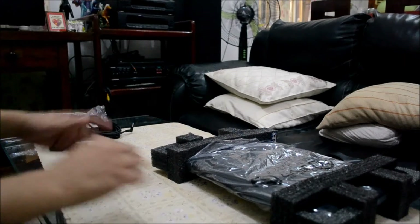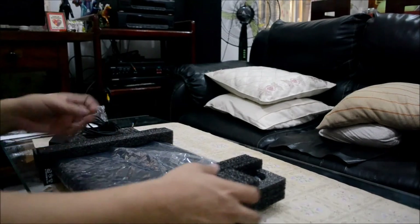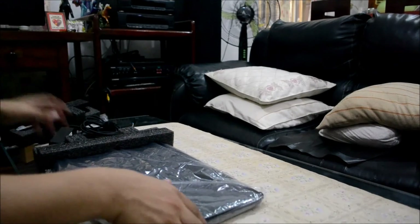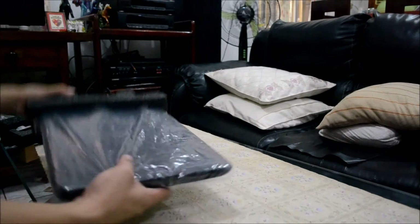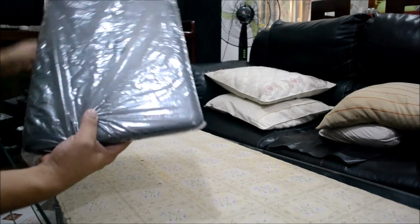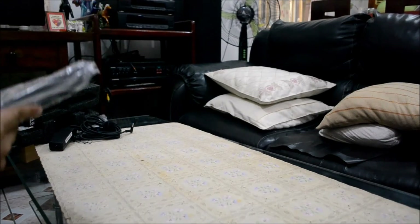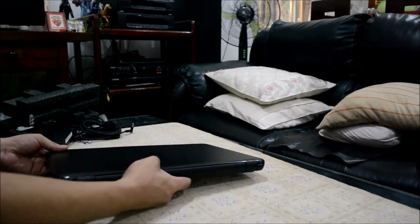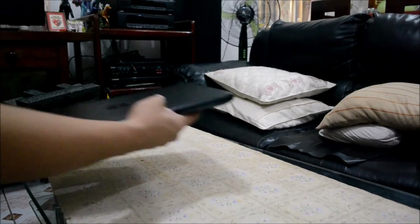Put the charger aside, and now the laptop — let's pull the foam out and also unwrap the plastic. And we'll have now this one, the HP laptop.